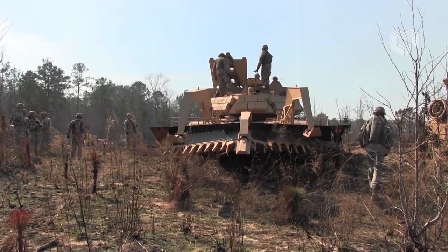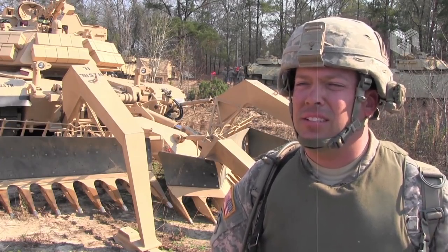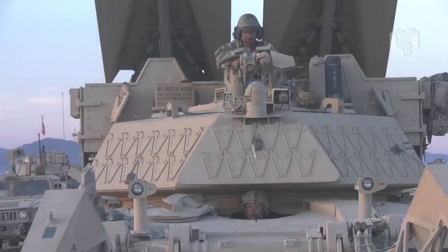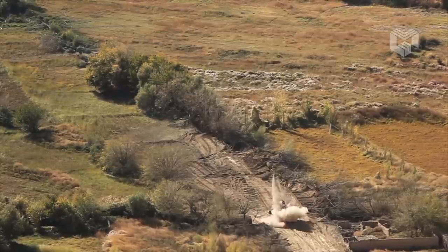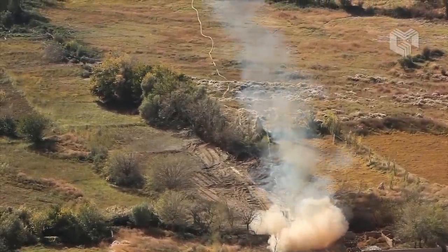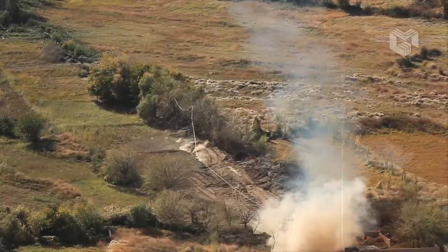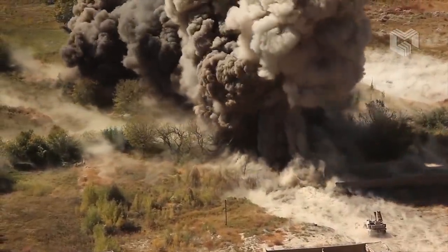This vehicle was developed to meet the operational requirements of the US Marine Corps. It is also known as the Breacher or Shredder. This combat engineering vehicle was specially designed to clear pathways through minefields, creating safe lanes for other vehicles, allowing assault units to move rapidly through obstacles before enemy forces establish defenses.